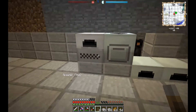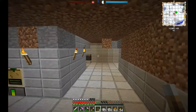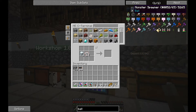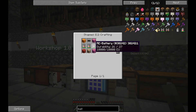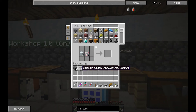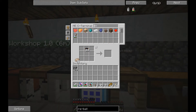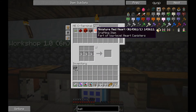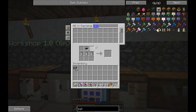So it fills up the battery and then it stops. I do want to make a bat box — that will be helpful. The bat box is a way to store power. We need an RE battery, which is ten redstone. Let's make a couple of bat boxes. Put that in the center, cabling on top, and wood paneling in the corners. Two bat boxes.